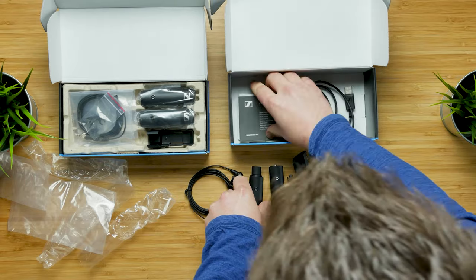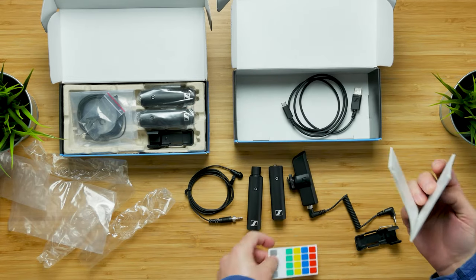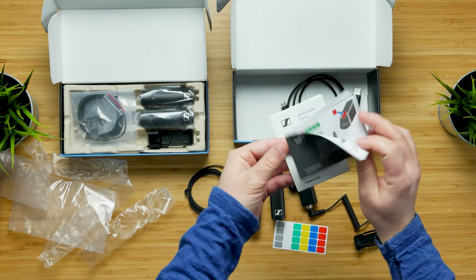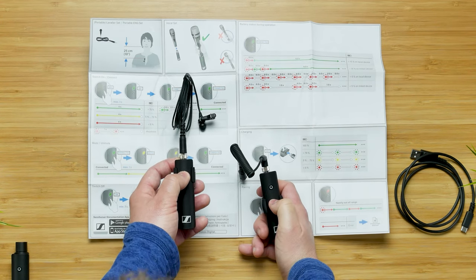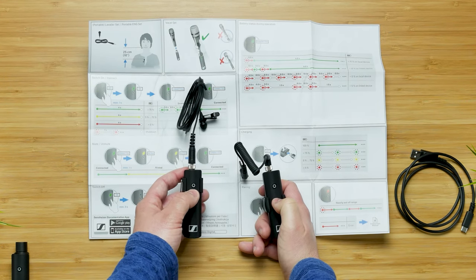At the bottom of the box there are some stickers for labeling, along with standard instructions. Now let's check these out quickly before we use them. As you can see — or probably can't see — there's one little light and one button, and that's it for controls on these.